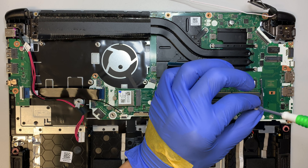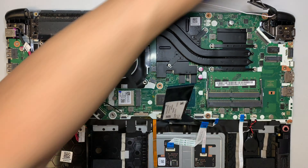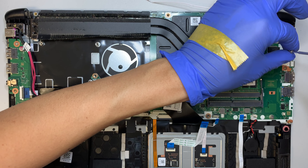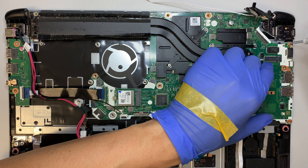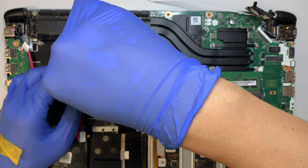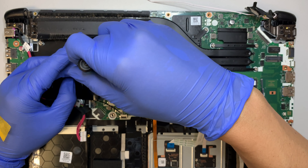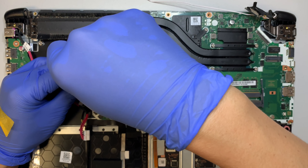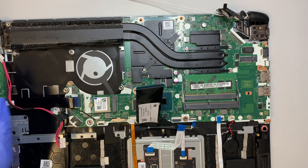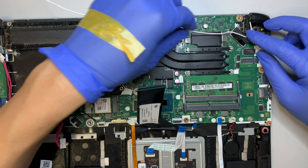This screw right here is actually not for the motherboard — it's for your M.2 slot. If you want to buy an M.2 hard drive instead of using the regular 2.5-inch laptop drive, this is where you install your M.2. For the motherboard there are only two screws: one is right here on the left and the second one is on the top right. Let me go ahead and connect the LCD cable — push it all the way in.